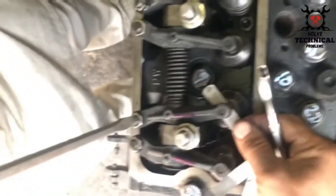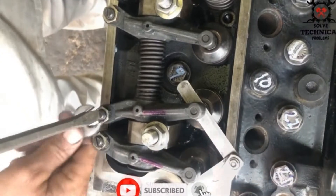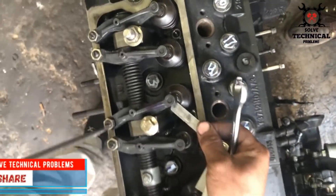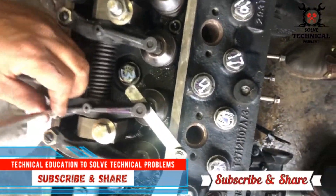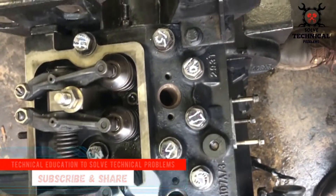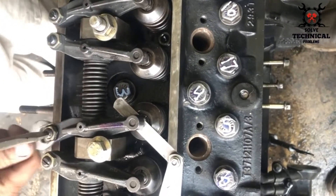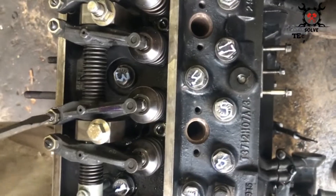The clearance for the exhaust valve of number one cylinder, or all cylinders of the Perkins engine, is 0.45mm. For intake valves, the valve clearance is 0.20mm. You can see that we have marked the set of four valves we are going to adjust in the first rotation.